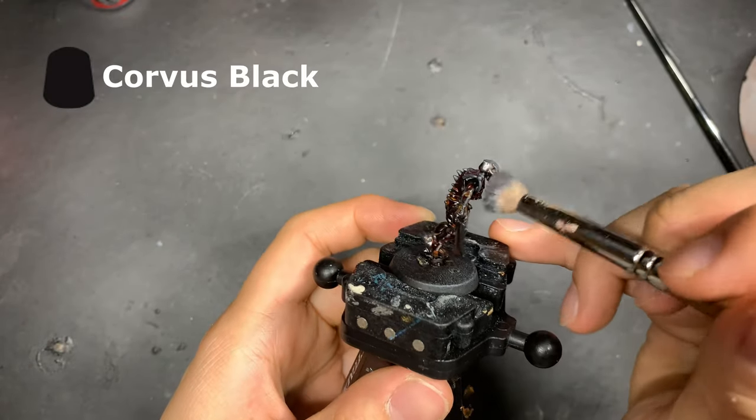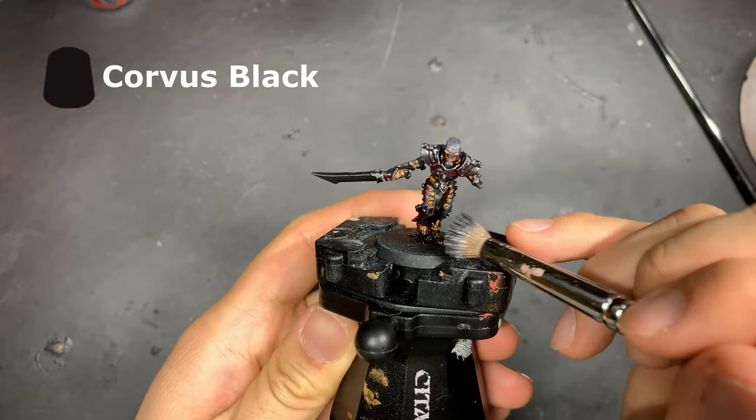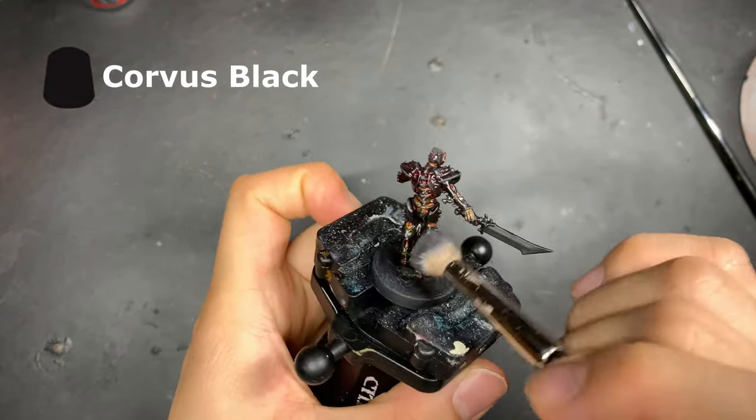Finishing off the bone on the miniature, we're going to give it a very light dry brush of Corvus Black. This very dark gray color has a perfect resemblance to burnt bone.